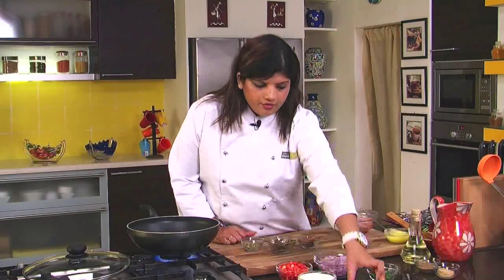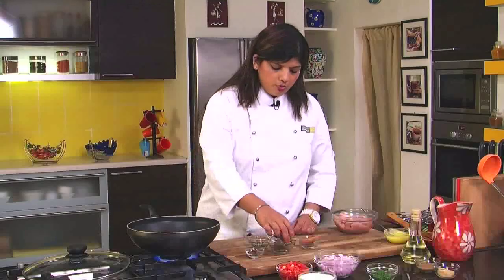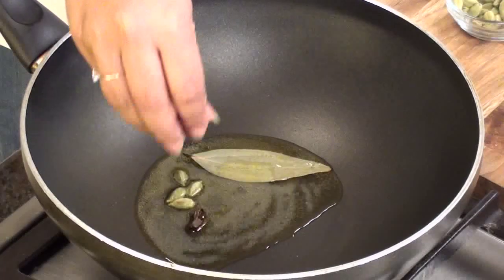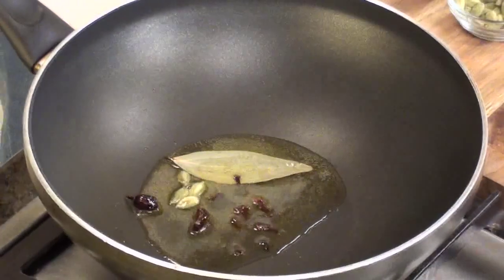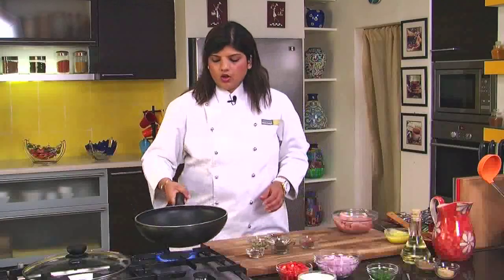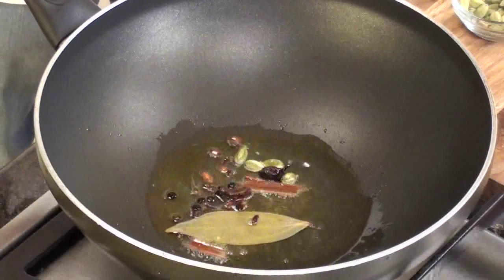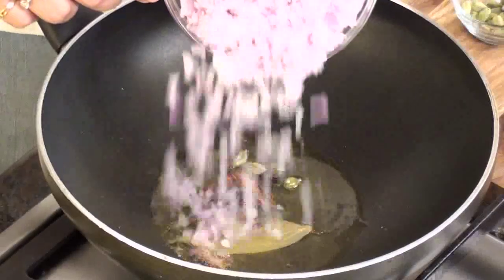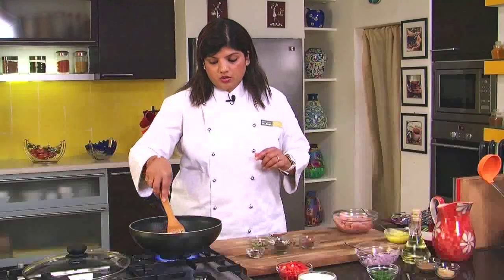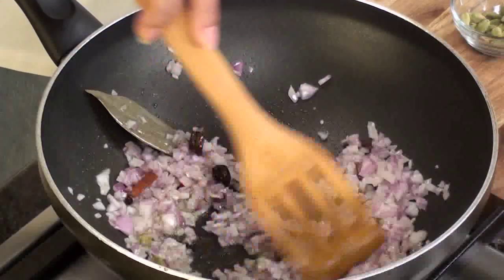Here I have a few of the whole spices and we will just add them in one by one. To begin with, we will add in a bay leaf, some green cardamom, black cardamom, some cloves, some black peppercorns, and cinnamon. After you have added all the spices, we will add in the onion. This onion has to brown.